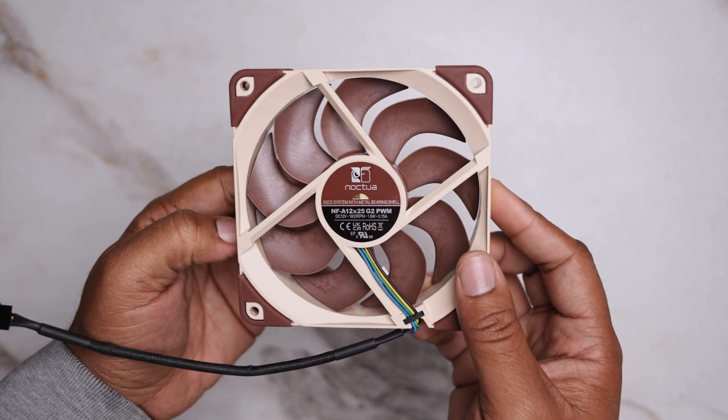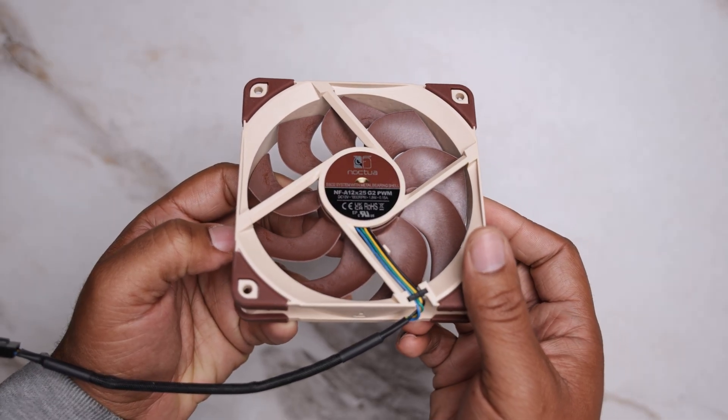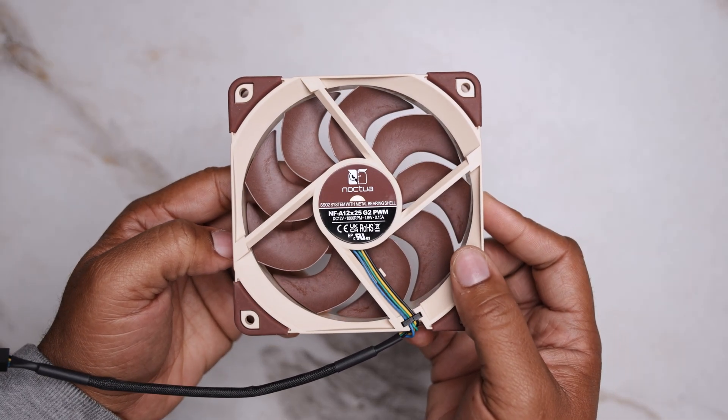What separates them is the blades have been slightly reshaped for smoother airflow and a reduction in tonal noise, and the motor control has been upgraded for better ramping and low-speed behavior.